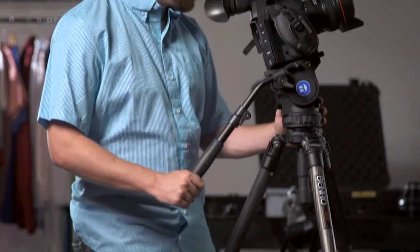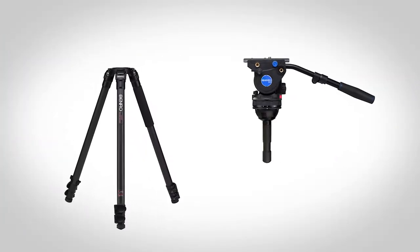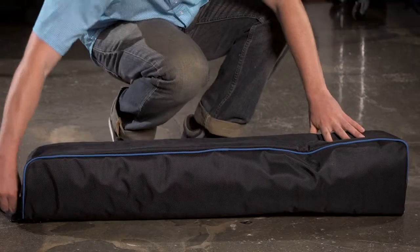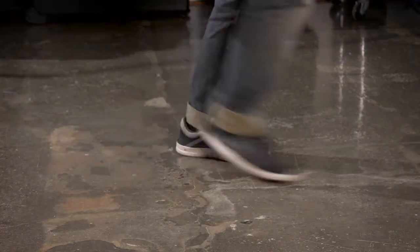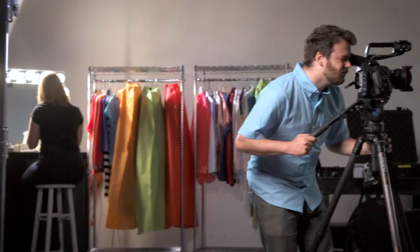This versatile tripod and head is available as a kit, or sold separately. When it's time to pack up and go, just throw your kit in the included carrying case, and you're on your way. The BV-4 video tripod kit is what serious videographers have been waiting for.